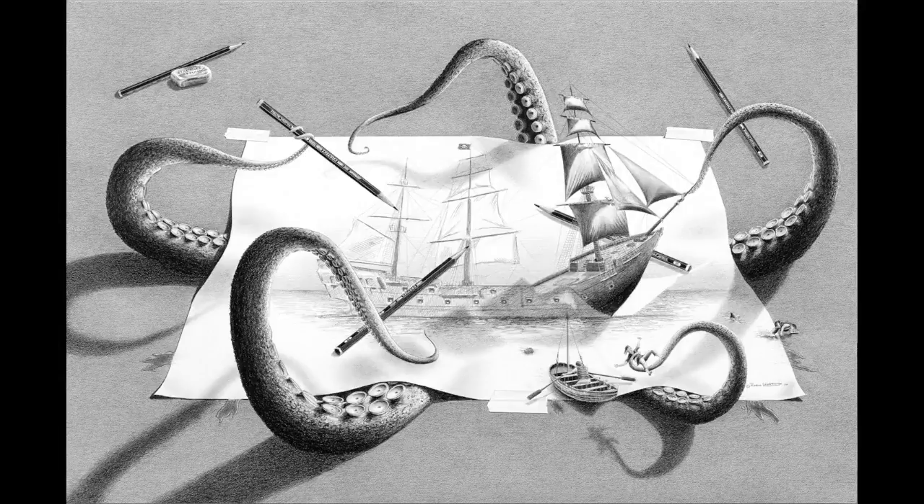Another thing that helped was the mast. Having the mast stick out above the paper made it look much more three-dimensional than anything else I could come up with.